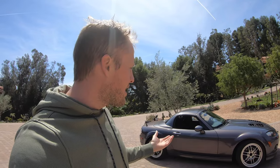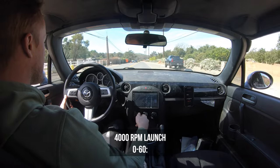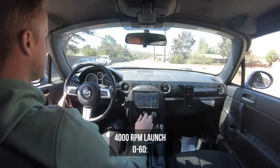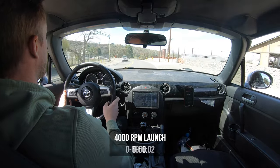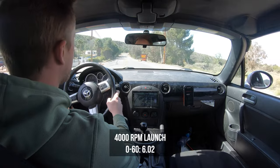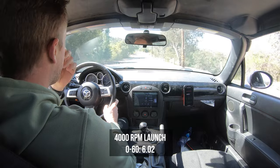I launched it at different RPMs from 4,000 RPM up to 5,500, and the 0 to 60 kept getting faster and faster at the higher RPMs. I'll use the launch controller right here. So we got a 6.02 second 0 to 60.